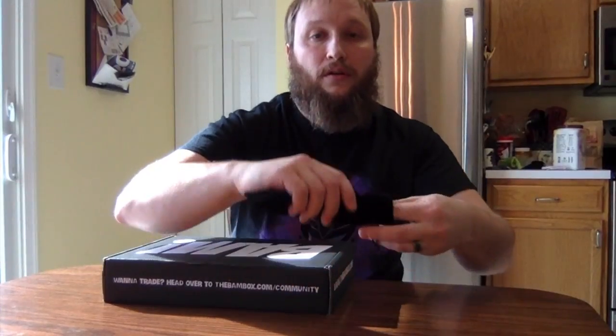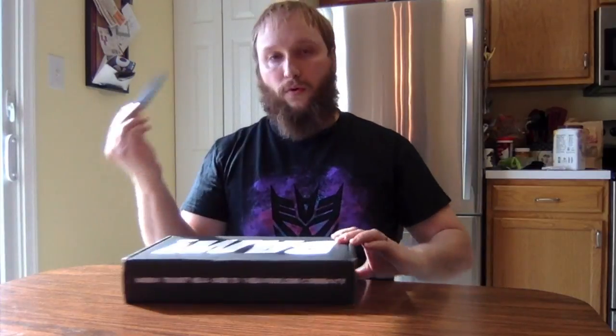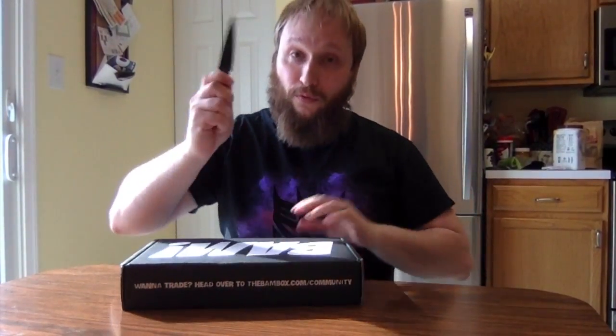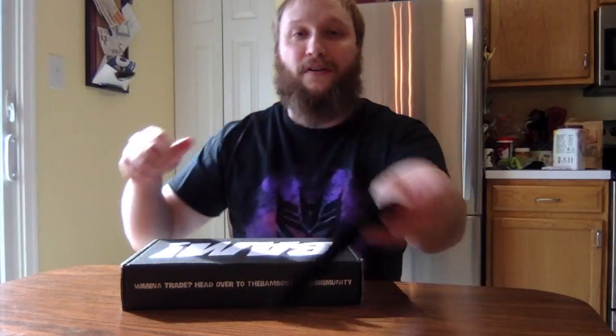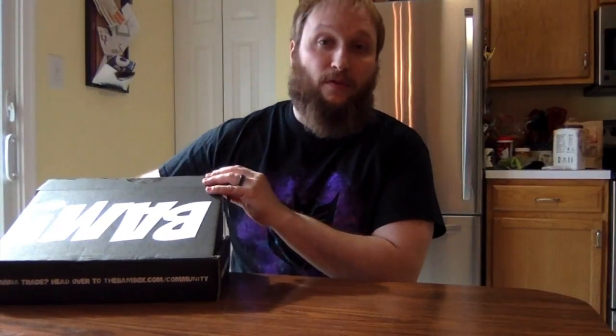We're gonna open this up with our trusty little throwing-knife letter opener — remember, don't cut towards yourself, it's not smart, I almost made a big mistake. Oh, they have tissue paper this time! That's exciting for my cat — she loves it when I get tissue paper. There's some interesting-shaped things in here, a bunch of extra things.